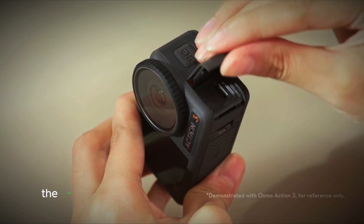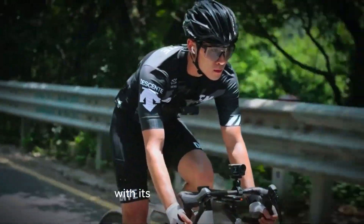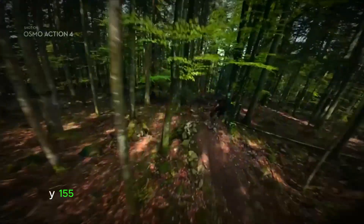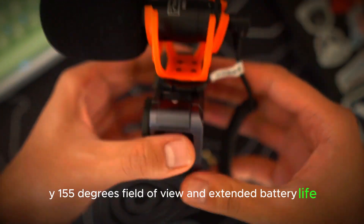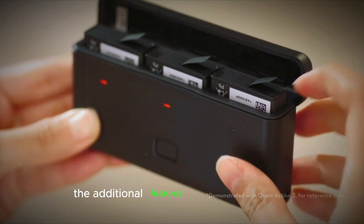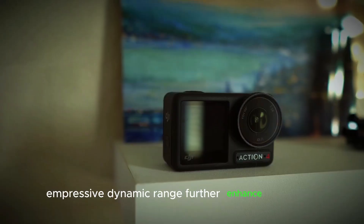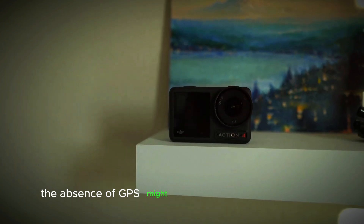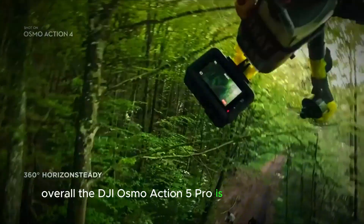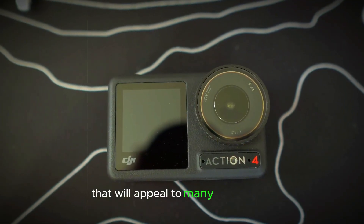In summary, the DJI Osmo Action 5 Pro is a promising action camera that offers a host of advanced features. With its 40MP sensor, 4K 120 video capability, wide 155-degree field of view, and extended battery life, it stands out as a powerful tool for capturing high-quality action footage. The additional features like DJI Osmo audio connectivity, professional gauges, and impressive dynamic range further enhance its appeal. However, the absence of GPS might be a limitation for some users. Overall, the DJI Osmo Action 5 Pro is a strong contender in the action camera market, offering a blend of performance and versatility that will appeal to many enthusiasts.